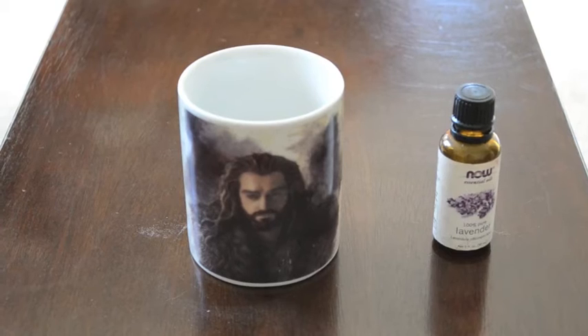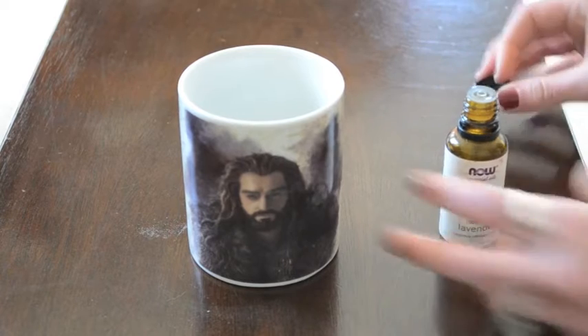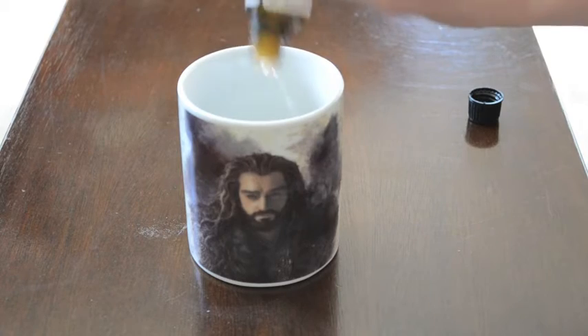Place your baking soda into a container — I chose the very trendy Hobbit mug that I own — and all you're going to do is add some essential oils to that baking soda and mix it around. Here's the hard part: you have to sprinkle that baking soda essential oil mixture all over your carpet like you're making the best funfetti cupcake of your entire life, and let it sit there for 45 minutes, then vacuum it up and you're all set!